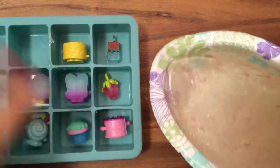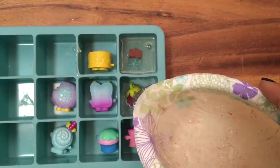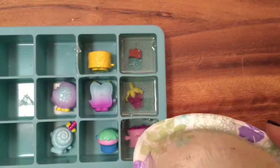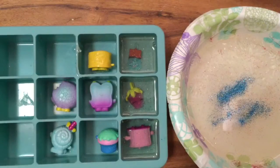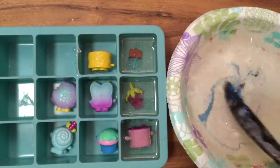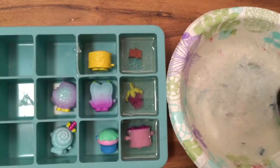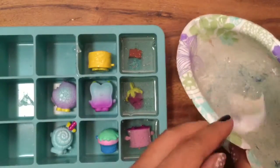Now I'm just going to take it and pour it in. We have to wash it all off. I'm going to actually add some blue glitter to this, cause I think it'll be really pretty too. And then do some stirring. We're going to add some blue glitter — make it really pretty. Maybe some more soap. And it is the soap.